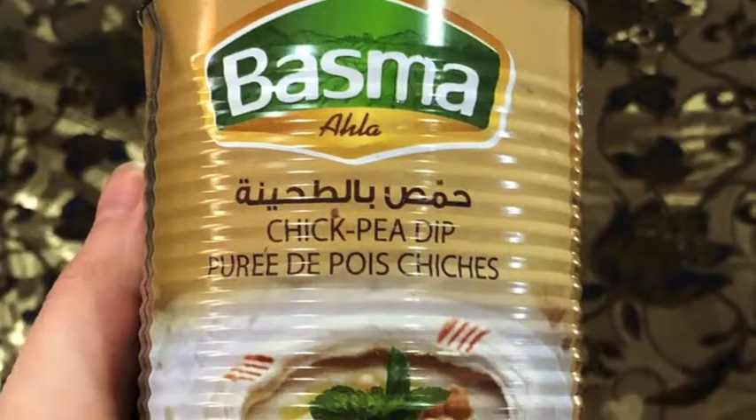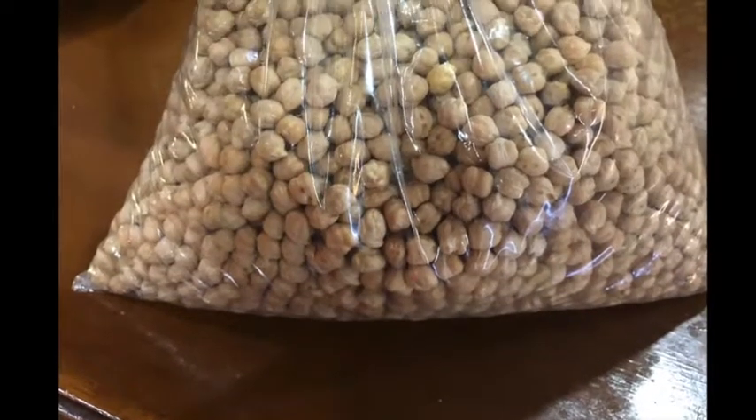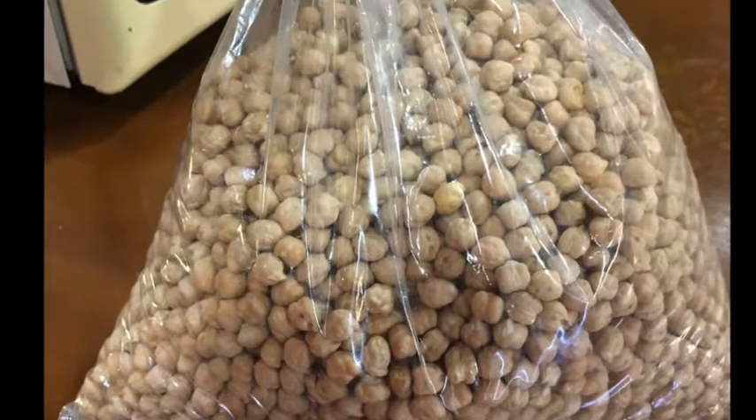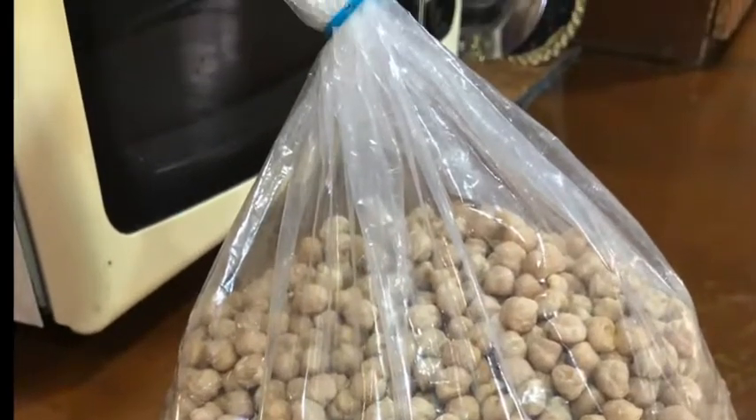Then you get the can of hummus and add it to the bowl. I use this can of processed hummus because it's easily found in supermarkets and easier to prepare than traditional hummus grains. However, you can always use hummus grains and we can provide you with the recipe.